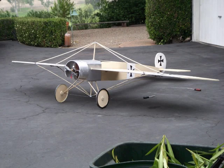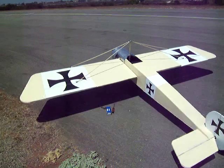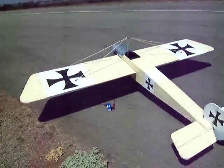My latest project is a World War I Eindecker, built by Fokker. Here you can see it sitting on my driveway, and then me carrying it out to the flight line for its first flight.